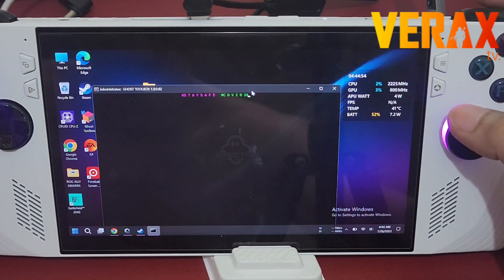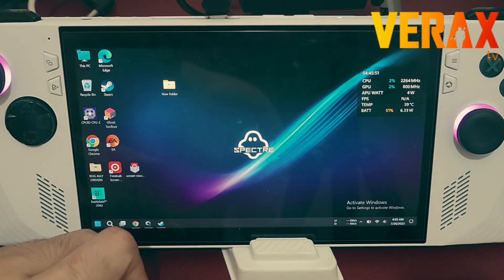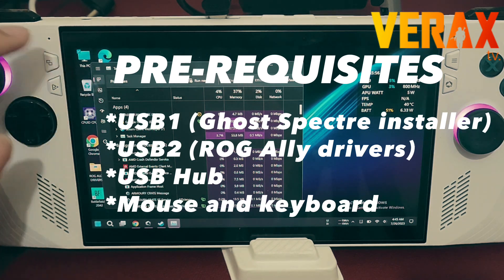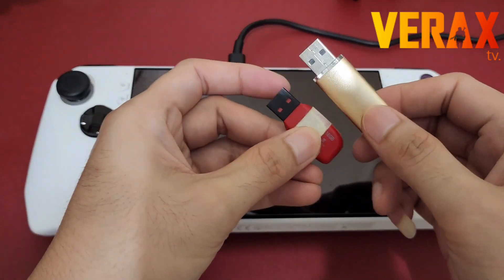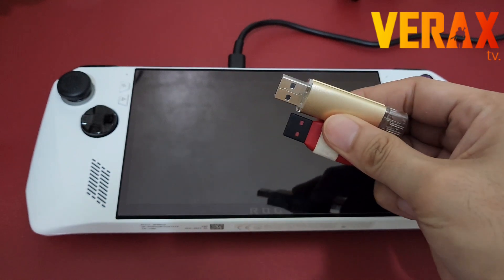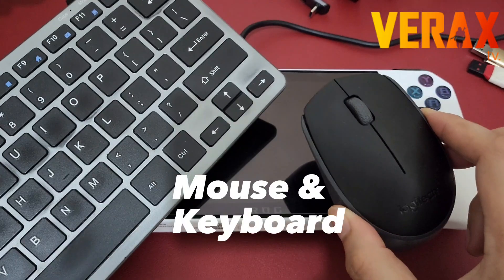The Ghost Specter Toolbox is an exclusive toolbox pre-installed on the Ghost Specter Windows 11 OS. To proceed, you'll need these requirements: two USBs with at least 14 gigabytes of storage each, a USB hub, and of course a mouse and keyboard.